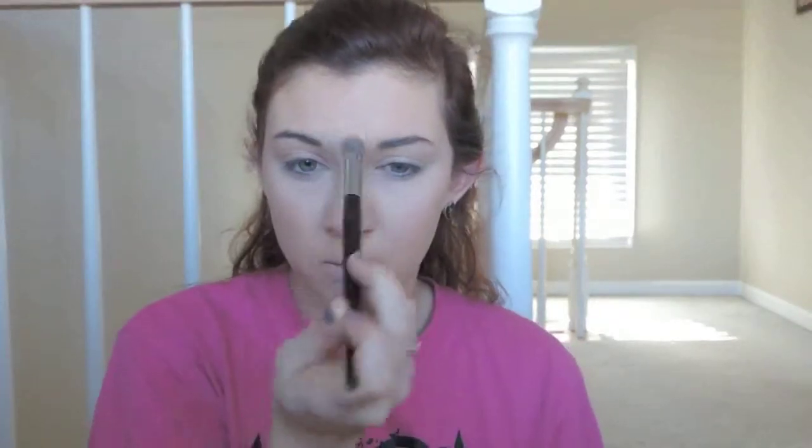I'm also going to apply that where I put concealer on my nose and my Cupid's bow. Then, after I've gotten that done, I always like to set my foundation with a setting spray — this is the Urban Decay Chill. I'm just going to spritz. After you spray this, you want it to soak in because it's going to be a little wet at first. I like to do my eyebrows at this time so you're not messing up your face, and it gives the spray time to set in.